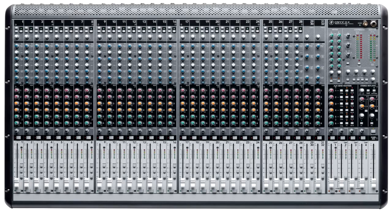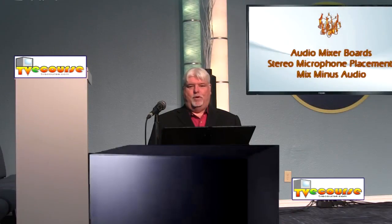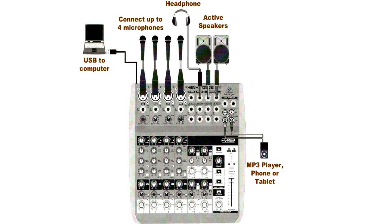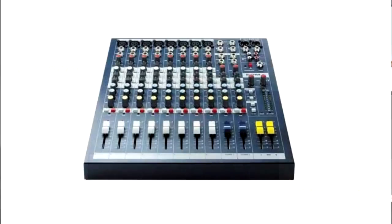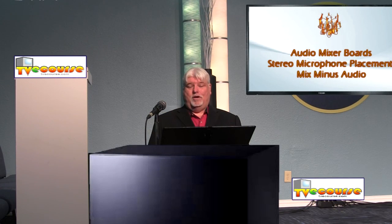Audio mixer boards come in all different shapes and sizes. The basic function is to take inputs from multiple microphones — two, three, four or more — and other audio sources like CD roll-ins, remote feeds, Telos device telephone signals, and numerous other audio inputs. Audio mixers are usually defined by the number of channels: you could have an 8-channel mixer, great for small remote shoots, then 12-channel, 24-channel, 36-channel, and so on.